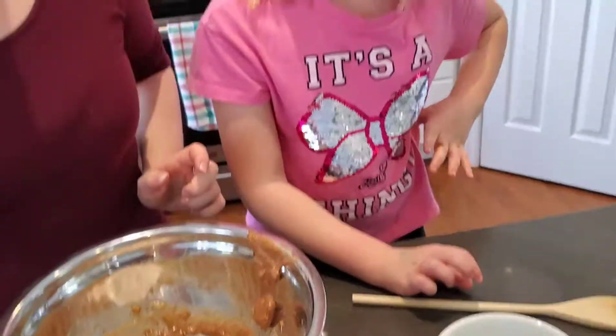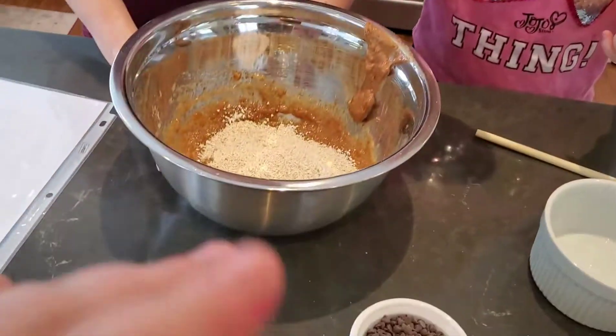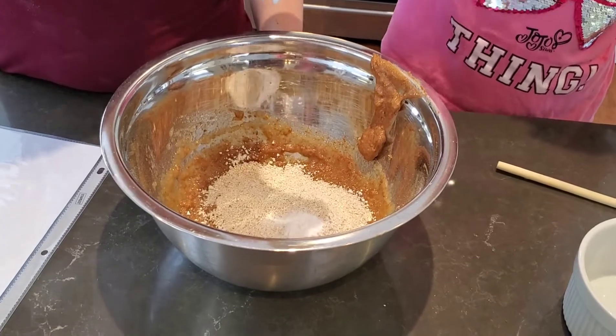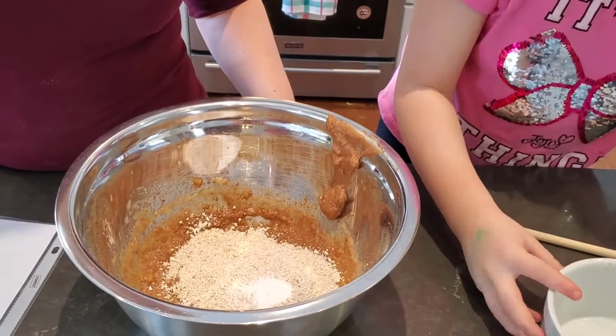The recipe also calls for half a teaspoon of baking soda and half a teaspoon of salt, so dump that in. Alright, and now you can stir it up.